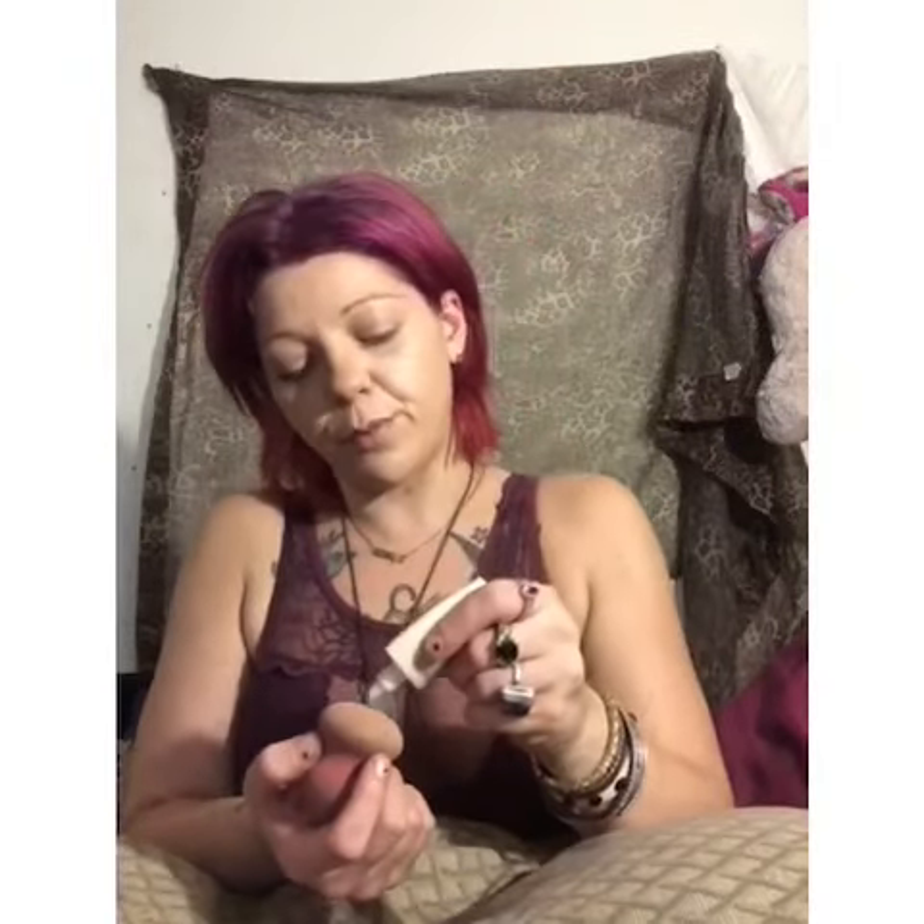First I'm taking my beauty blender and putting Hocus Focus primer on it. It seems like I only have about four drops of Hocus Focus left, so I'm just going to put it all over my hand and blend it all in with the beauty blender. Add a little bit on there.